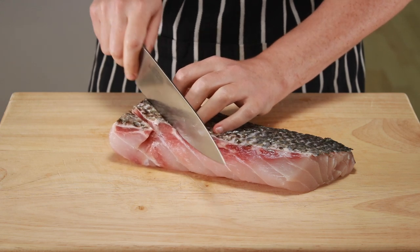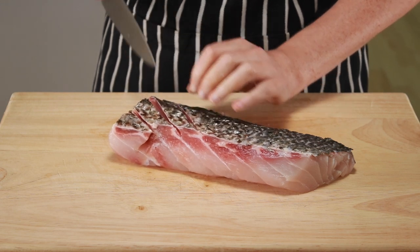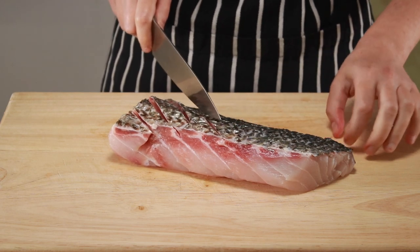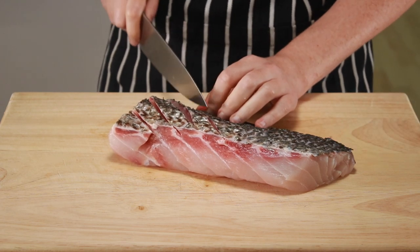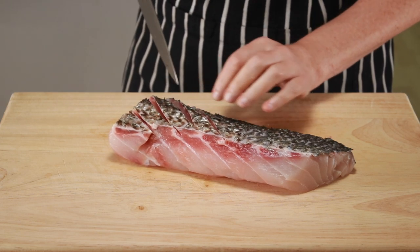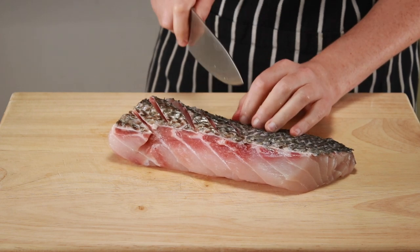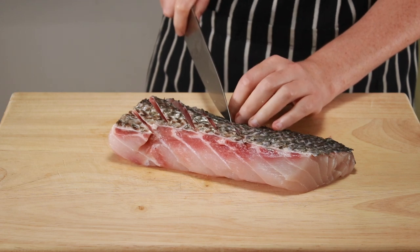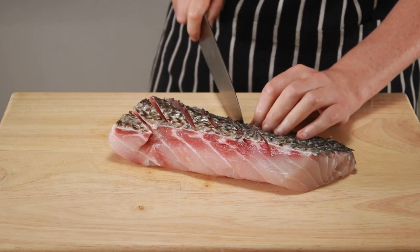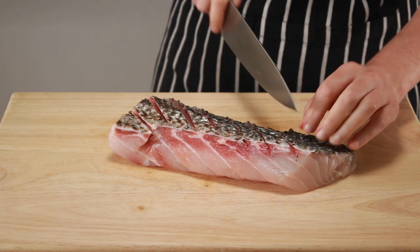Now let's make shallow diagonal slashes through the skin. This will prevent our fillet from curling up in the pan. The bass and snapper families are prone to this problem, and this is the easiest way to make the fish stay flat so that its skin crisps up. Diagonal slashes are not only the most reliable in preventing curling, they also look attractive in the finished dish. In order for them to work, you need to end up with many completely separate strips of skin, so go from one end all the way to the other.